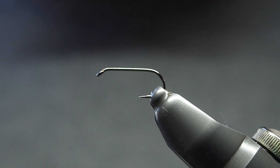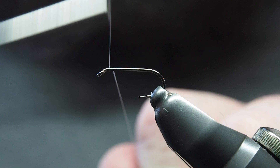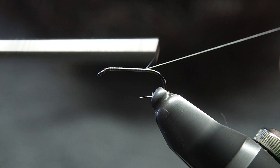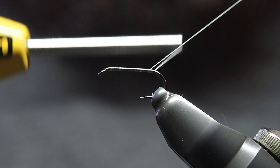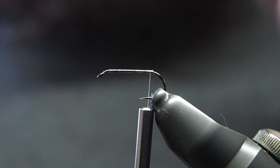Our thread today is Semperfly Nano Silk — it's fantastic. Using white, and you're just going to get your thread base down on your hook. Just get that thread base down and work it to just where you're at the top of the bend of the hook. Once you're there, easiest way is just make a little V with your scissors and slide it through. Put a bit of tension on the thread and it'll cut right through.